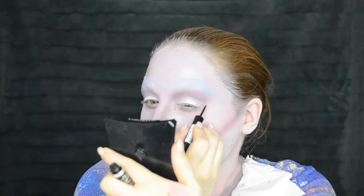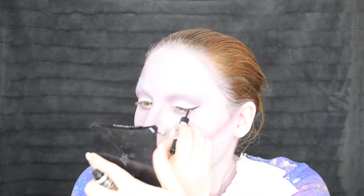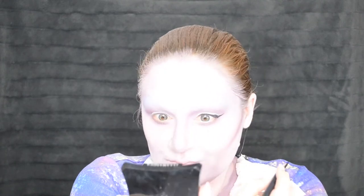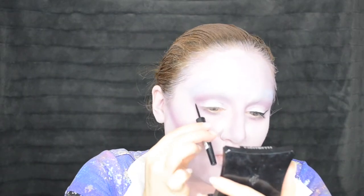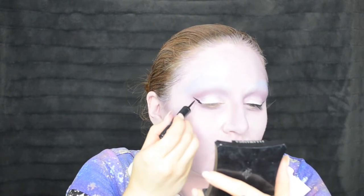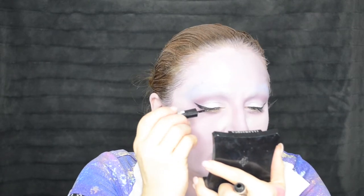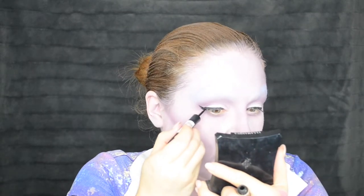Curling my eyelashes before I go into eyeliner. I'm using the Rimmel London Exaggerate Liquid Eyeliner — based on the way the container looks and the fact that Juno is in the UK, I think this is probably what she used. This is also apparently the kind of eyeliner that Amy Winehouse used, so that's pretty darn iconic. Just drawing a big black winged shape on my eyes — this is a really tricky type of eyeliner to use, so I can't recommend it if this is your first time trying a big winged liner look. What is nice about it is that it's very black and it dries down quite matte.